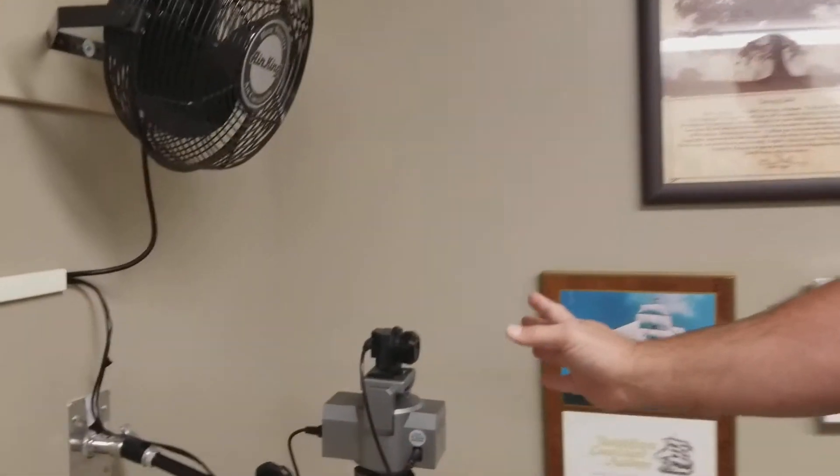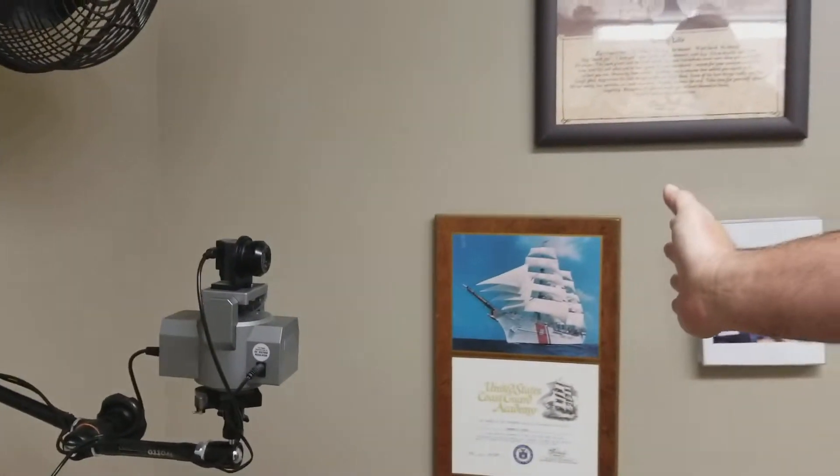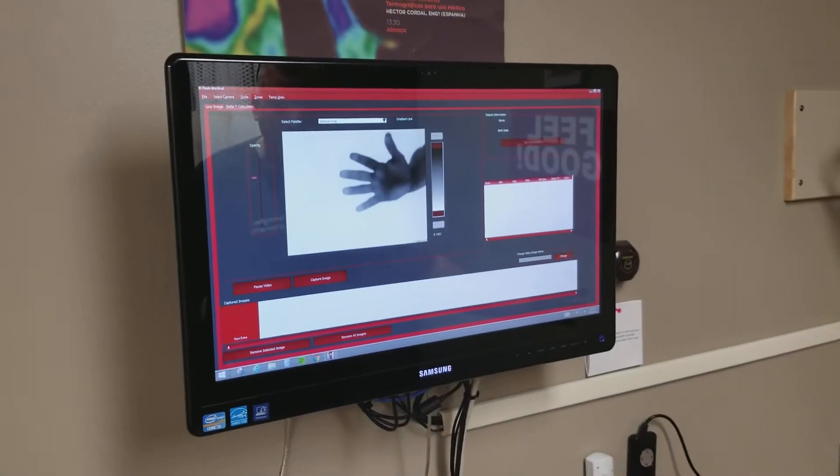We're going to show you how to focus the camera on the ICI-9640 with the 14.25mm lens. If you look over here, we have our camera set up. We start off with about 18 inches from it, and if you look at the screen, you can see that it's actually very clear right now.